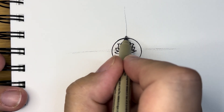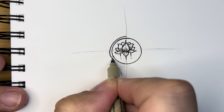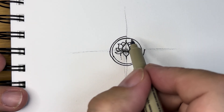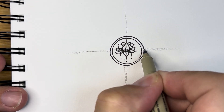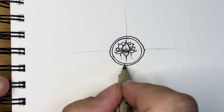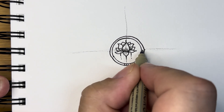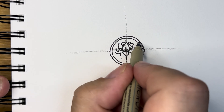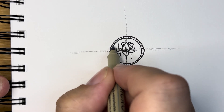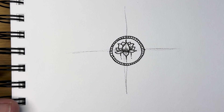Now I'm going to go around the outside of this circle and put in an aura, which is just a line that goes beside another line. And as you can tell, mine are not even — it doesn't matter. Inside there, I'm going to put some little tiny lines, filling that in and giving it some texture.